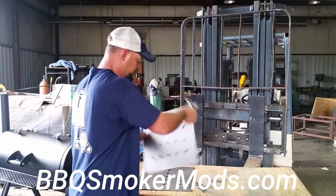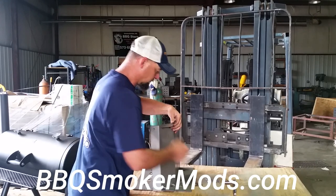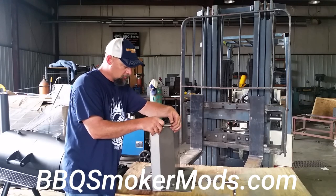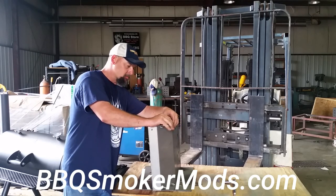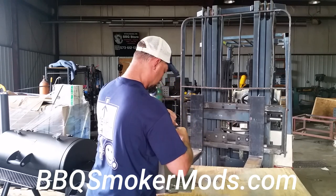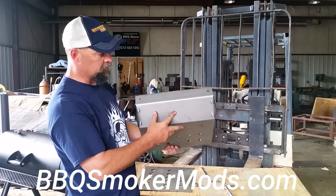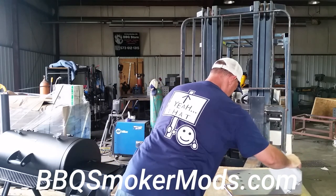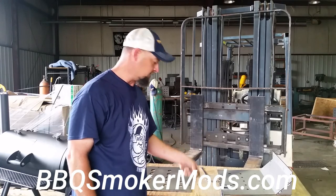Now you've got your plate installed, your block off plates installed in place. Now we've got these other two straps left over — we're going to assemble those inside the cook chamber.